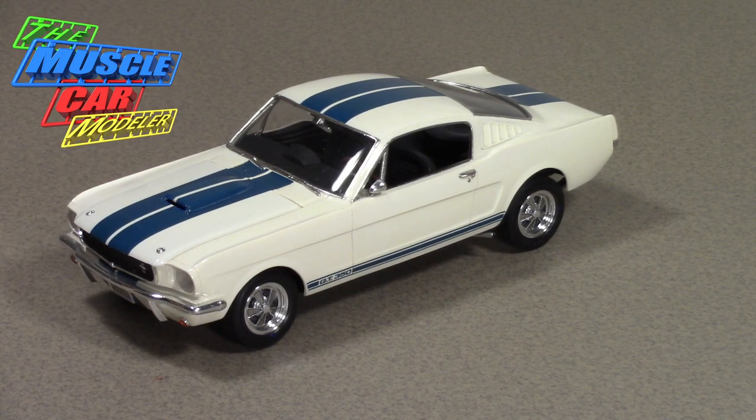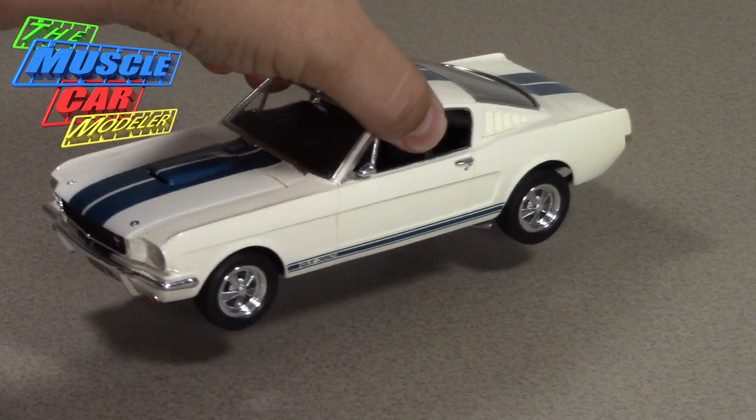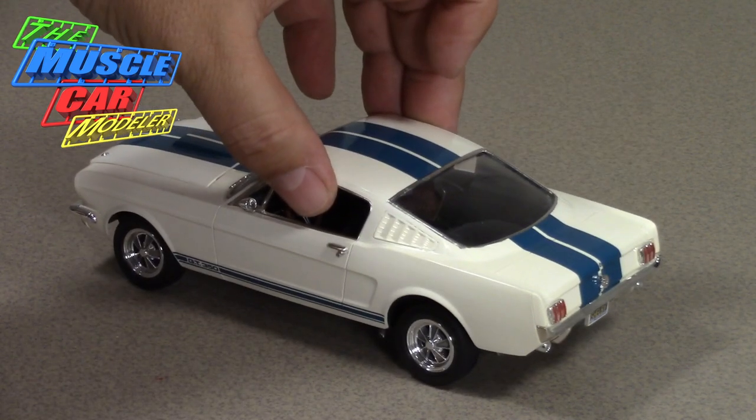It's a sports car class, and the Mustang has a back seat. So the first thing Carroll Shelby realized is they had to get rid of that back seat — then it would qualify as a sports car. As rules allowed, they had to build at least 100 cars to homologate it for racing. And Carroll Shelby realized, "I don't think I can sell 100 race cars."